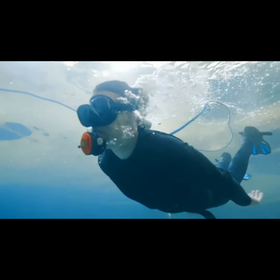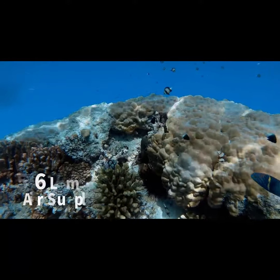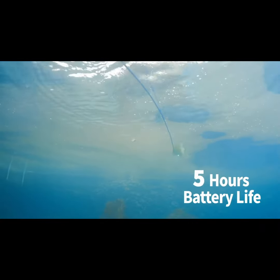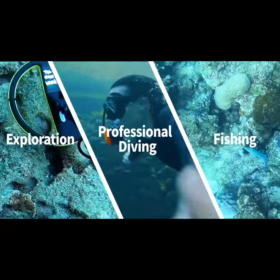You don't need to stop your underwater adventure and resurface to breathe. SeaAir provides 56 liters of oxygen per minute with a maximum diving depth of 12 meters. One full charge lets you dive for up to 5 hours freely. SeaAir is perfect for professional diving, underwater fishing, underwater exploration, and more.